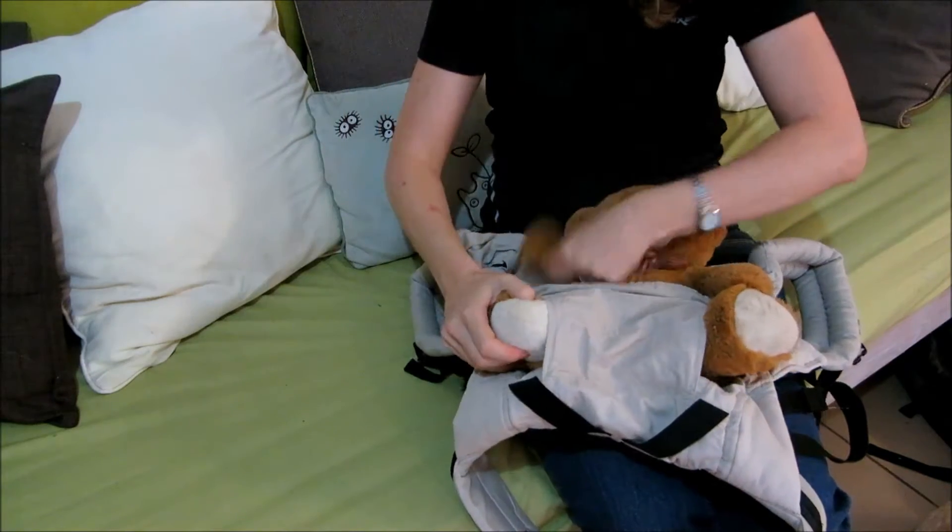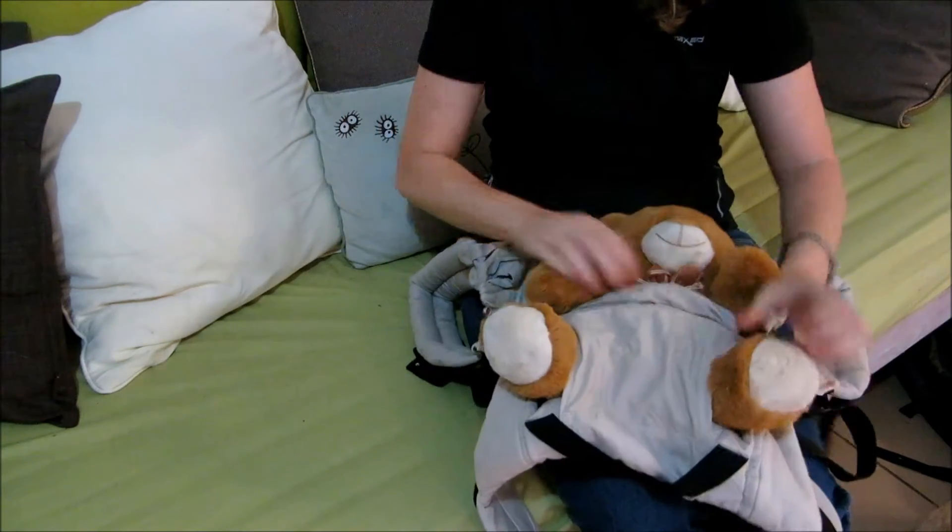This teddy bear gives you an idea of how your newborn will fit into the insert. Their face will be towards your chest.